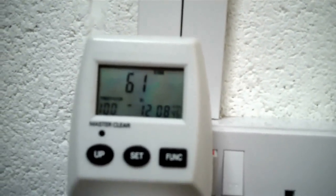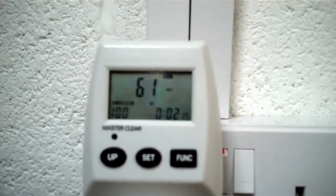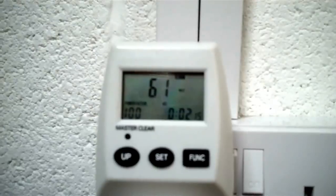61 there is the wattage. That's the maximum wattage — now because I've only had this lamp on there, it also says 61. But if you have something on there that fluctuates, it'll give you the highest that it got to.